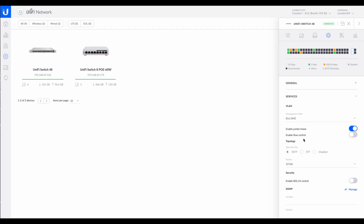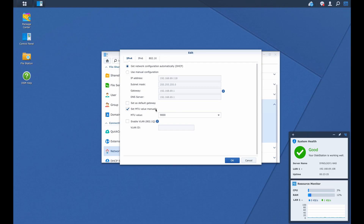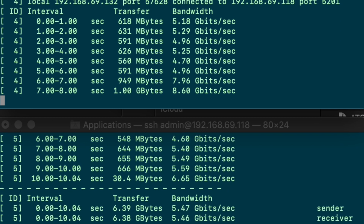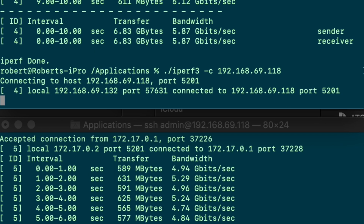Jumbo frames have to be configured on everything in the chain between your computer and the NAS. In my case this was done on the iMac Pro in System Preferences, on the Ubiquiti switch via the port settings, and on the Synology itself in the DSM management software under the LAN setting for the 10 gigabit connection. With all three of these settings properly configured to 9000-size jumbo frames, this resulted in the 5 to 7 gigabit per second throughput now seen with Iperf. Previously the default frame size was set to something like 1500. The 9000 size is the general maximum and is also recommended for video editing workflows.